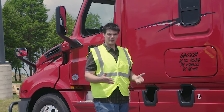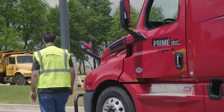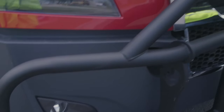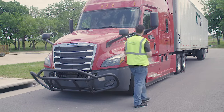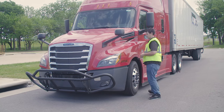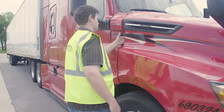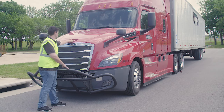To begin our vehicle inspection today, we're going to start with the engine compartment. We're going to be removing the pins of the deer guard, lowering our deer guard down. After that, we'll be unlatching the hood of the truck. Once we've got the hood of the truck open, we'll begin our engine compartment inspection.